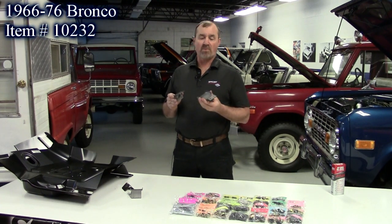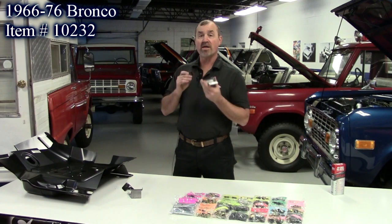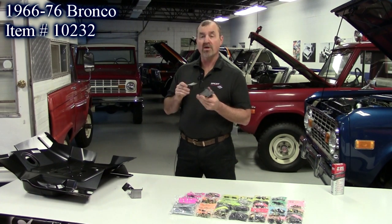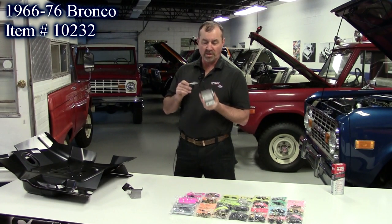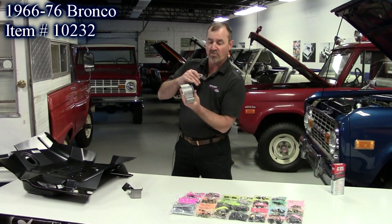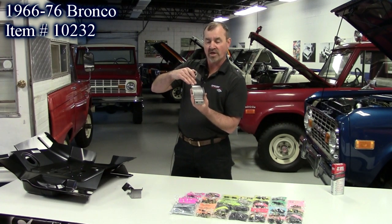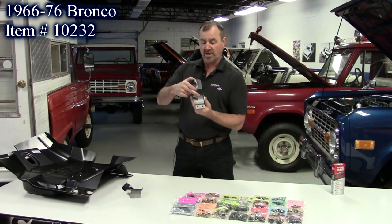Our first new product are these gas tank mounts. These are for the 66 to 76 Ford Bronco. They're made here in the United States — we have our own fabricator. He went to great detail to exactly duplicate the original ones and did a really nice job. This is the front one; this one's in the back cross member and holds the front of the tank in place. Got the bracing right — everything looks really good on that one.